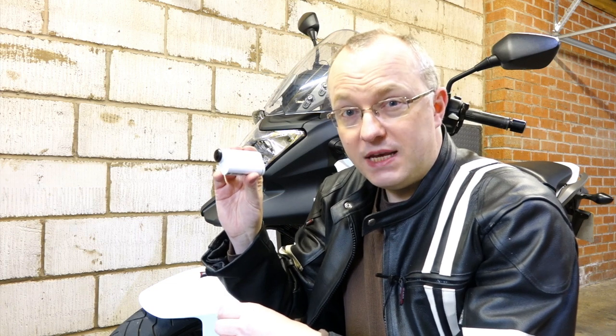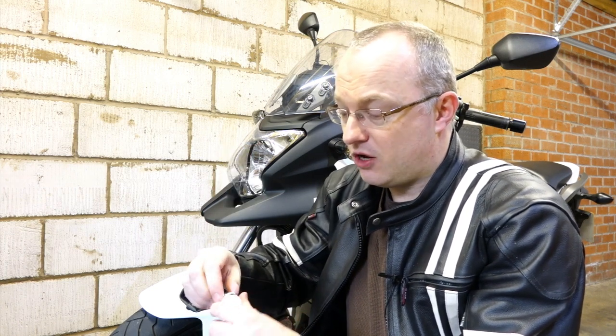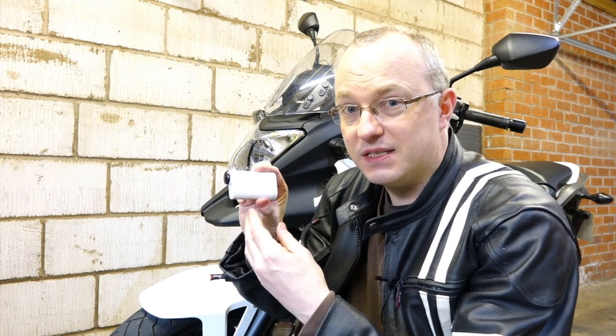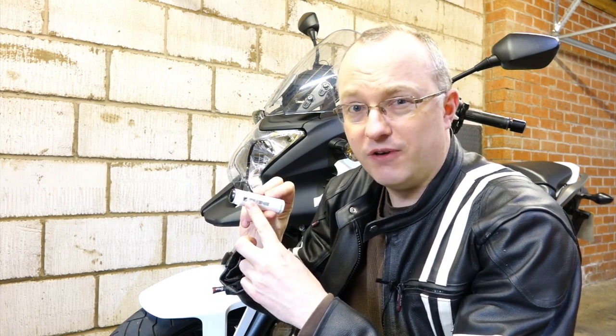Now the Sony action camera would be a good vlogging camera because it has a microphone in on the bottom. However, it isn't, because the problem is once it's inside its waterproof case, or it's got the clip mounted to the bottom, you can't get to the microphone socket.